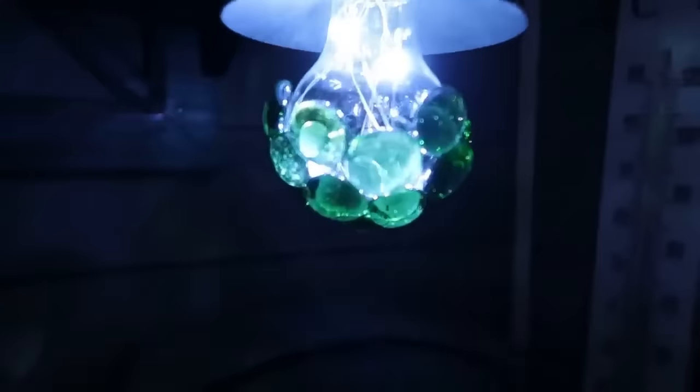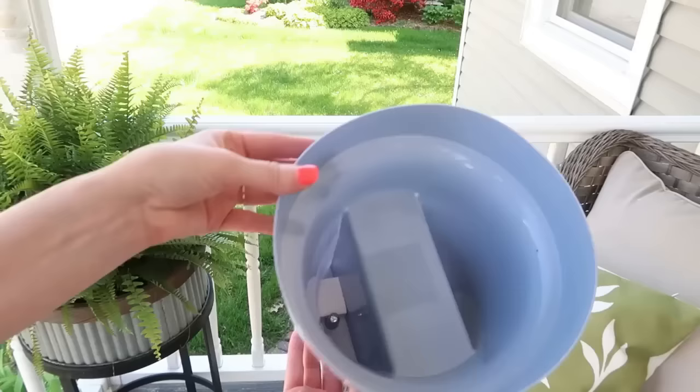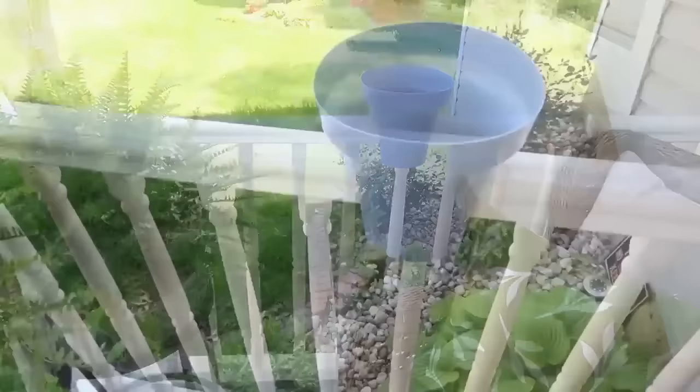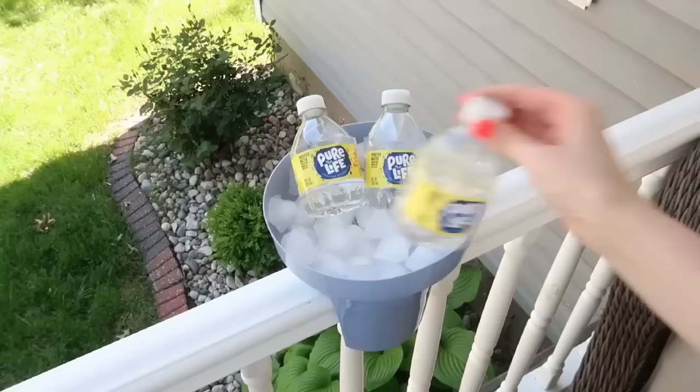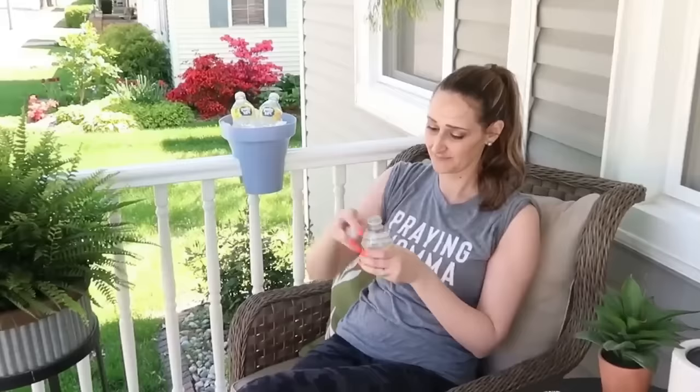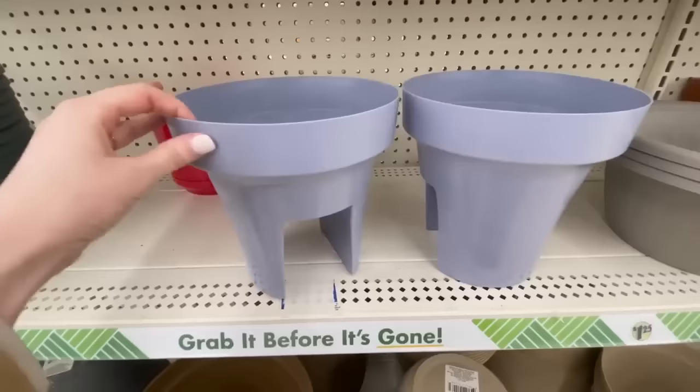Dollar Tree has a ton of different planters to choose from, and I love this one with a cutout on the bottom so you can put it onto your railing. You can use it as a planter or add ice into it to make a little cooler — perfect for parties. Another idea: put it on a poolside railing and fill it with bug spray and sunscreen, or use it for chips and goodies at a party.